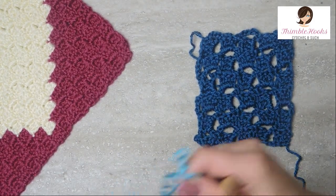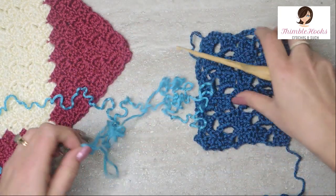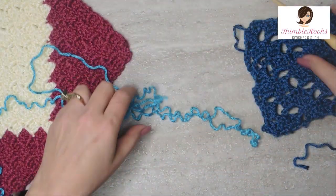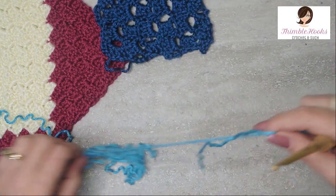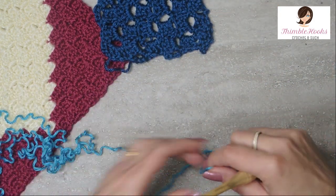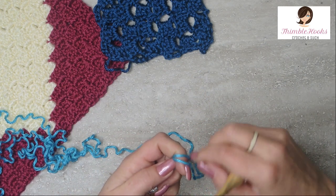I have my Caron Simply Soft today — I think this is turquoise. If you're familiar with C to C, the only difference at all with any of these versions is just how many chains you're using.